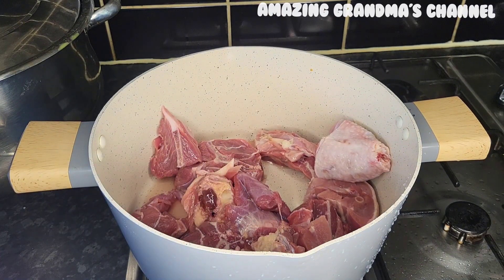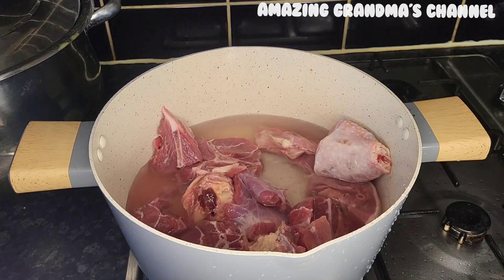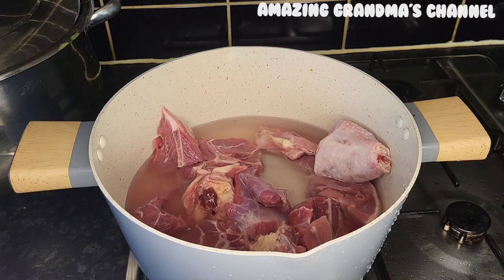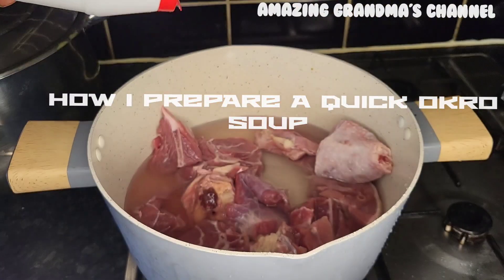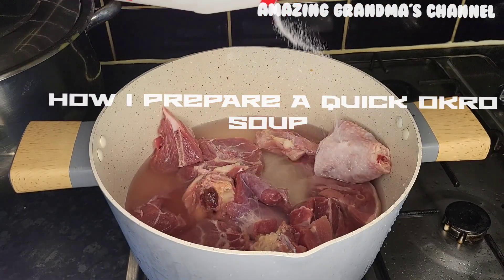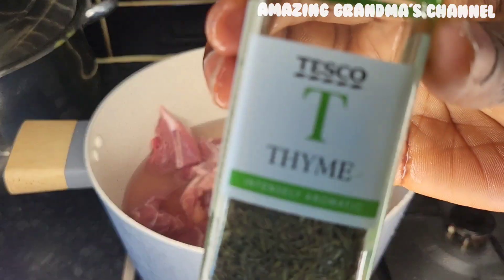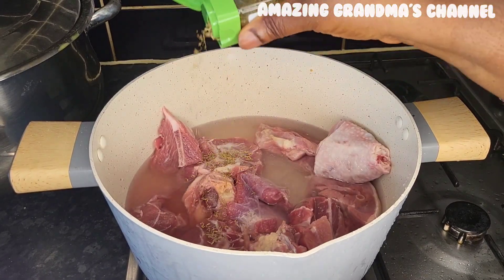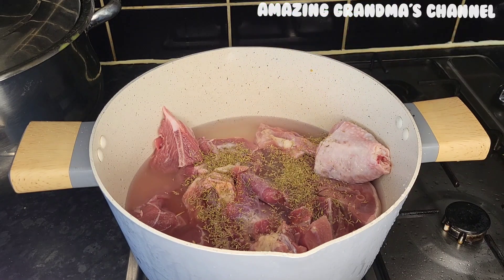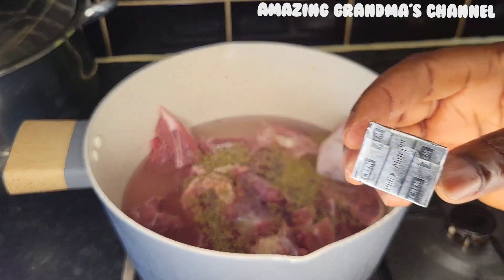I don't like to use too many proteins. I'm adding water and I'm going to use chicken, goat meat, and some fish. I'm adding salt, then thyme and seasoning. These are the seasonings I'm going to add — I don't like too much seasoning in my food.